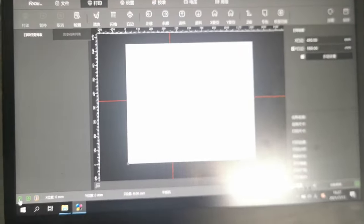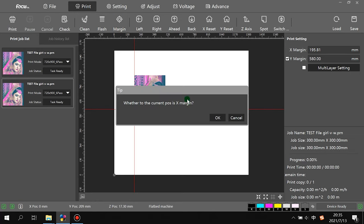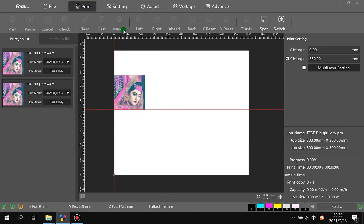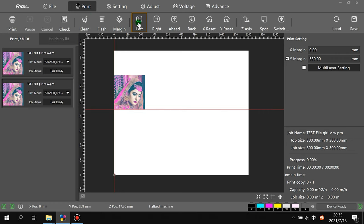Once connected, you can do settings and other operations from the control software. The margin function makes the carriage go back to the X home position at zero. Left moves the print head to the left — maximum left is home position. Right moves the carriage to the right. Ahead moves the carriage to the back side.